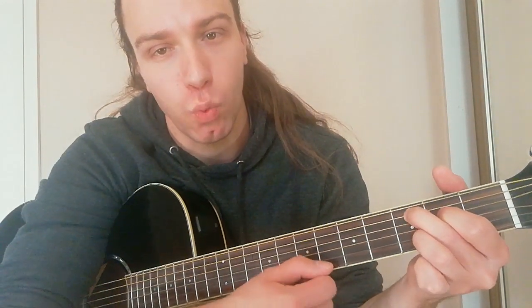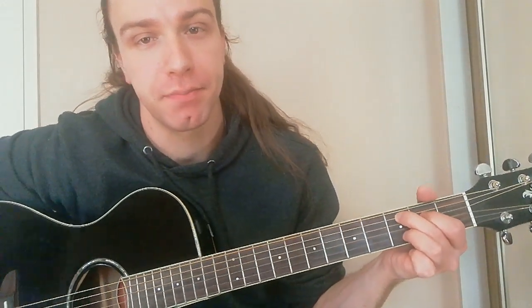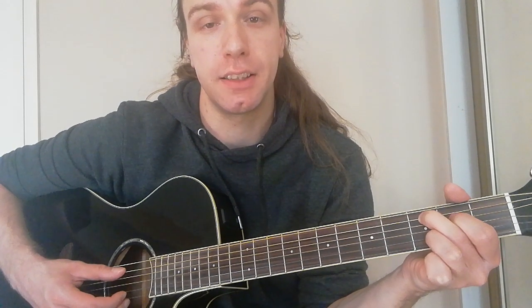Put finger number 1 on the 3rd string at the 2nd fret. Finger number 2 goes on the 2nd string at the 3rd fret. Finger number 3 goes on the 2nd string — come down — at the 3rd fret. That is C7. For C7, for C in general, the bass is on the 2nd string, so we go from the 2nd string down. Check that.